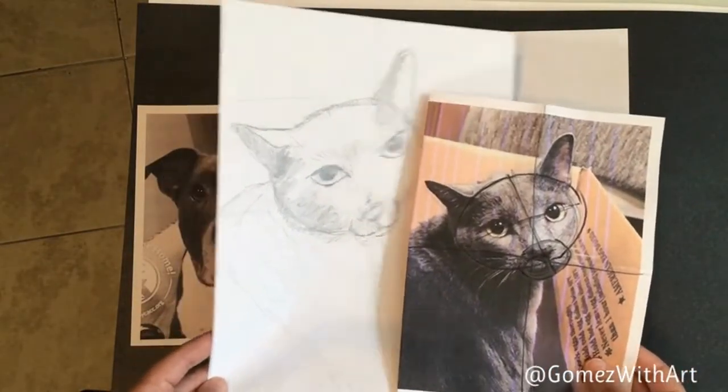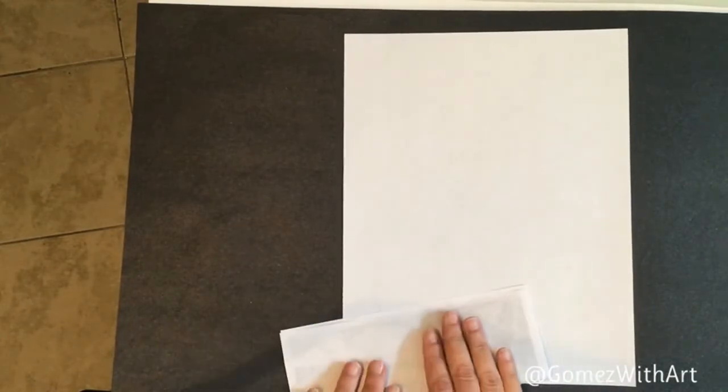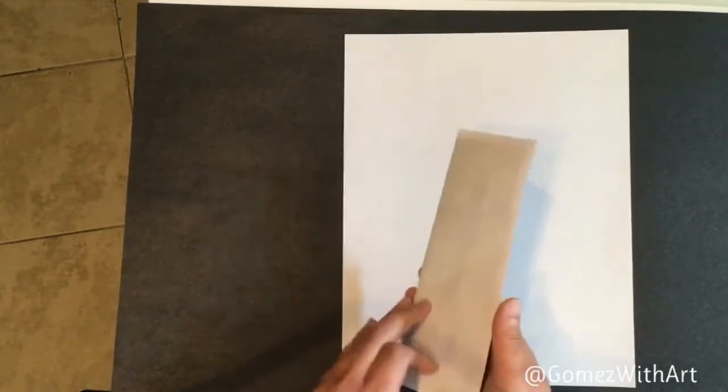This is just an example of what I started with in the demo earlier. I figured I'd switch it up and do a dog for this one instead, so you have another visual example. What I'd like us to start with is creating the grid. An easy way to do that without any measuring is to fold your paper in half both vertically and horizontally.